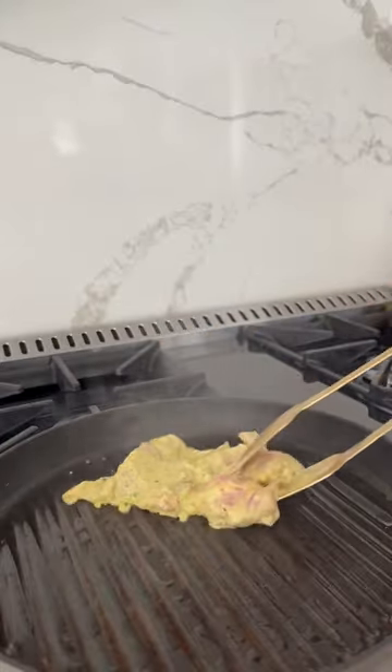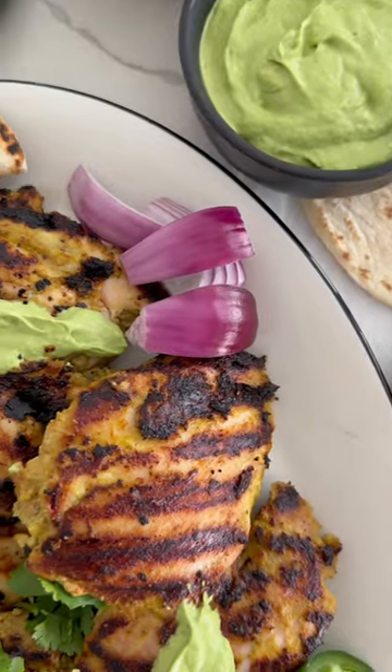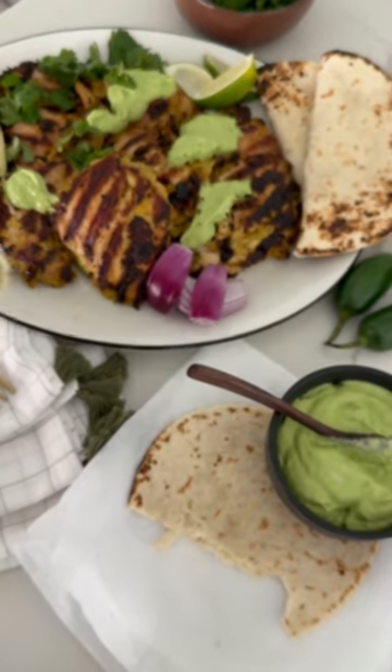I like to begin cooking these immediately until golden on both sides, letting that rest, and creating my avocado sauce. It's so good. You can have these as is, meal prep with them, top it on a salad, or if you're like me, I need a little bread with everything — and enjoy.